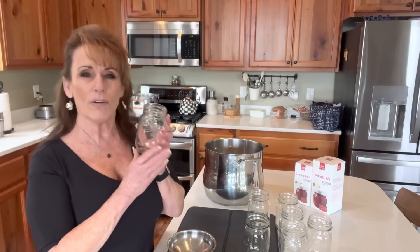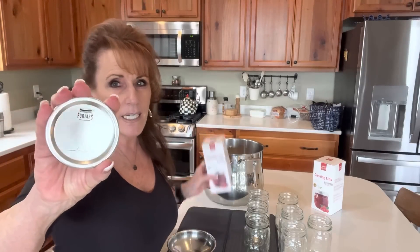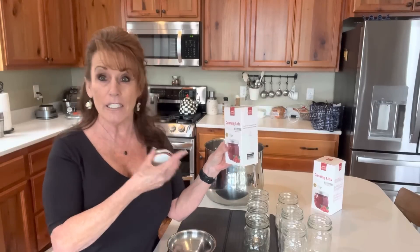I have my little canner — it's the 10.5 quart All-American canner, the smallest one they make. I've got a link to it in my Amazon store. It'll hold seven regular mouth jars, and I don't know why, but I just really like the look of regular mouth jars — they look more inviting. I'll be using Forjars lids, and I do have an affiliate link down below.